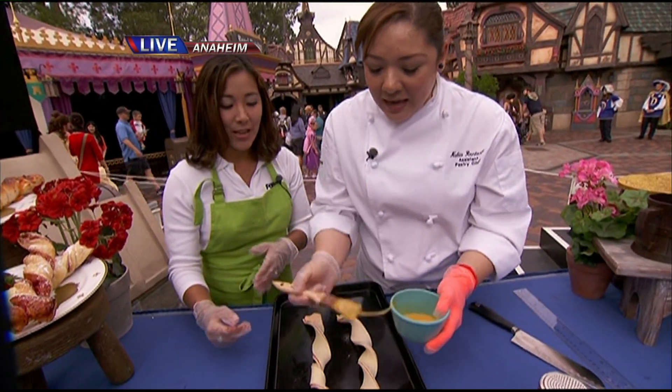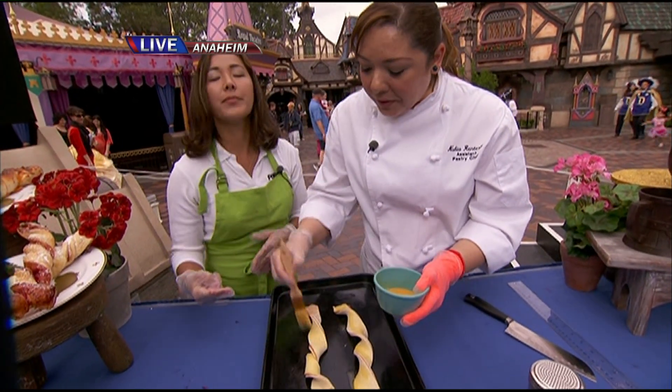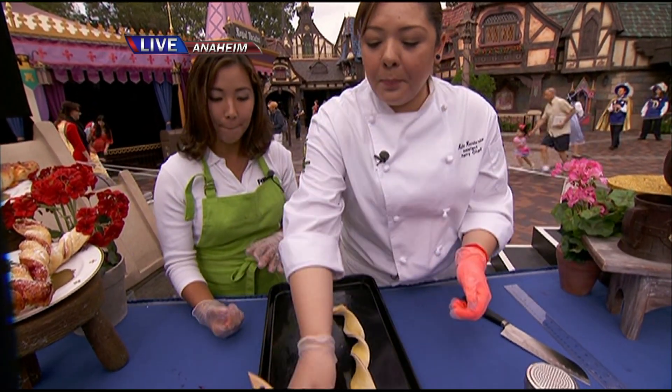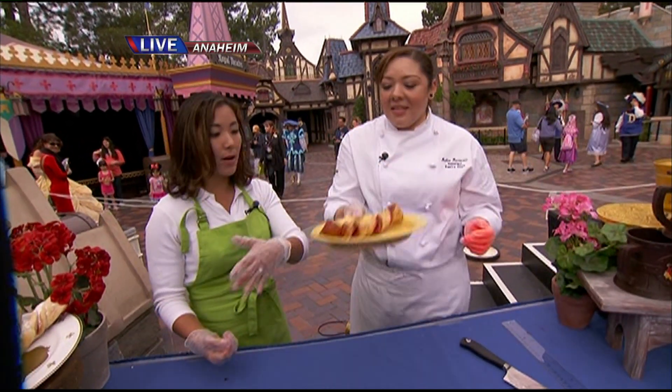We have a little egg wash here — it's just beaten egg. Take a beaten egg and smear it on. That gives it that beautiful golden brown color once it bakes. So we put it in the oven, 350 for 18 to 20 minutes. Just keep an eye on it.